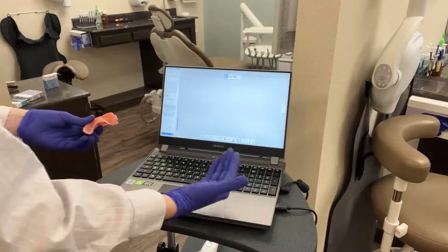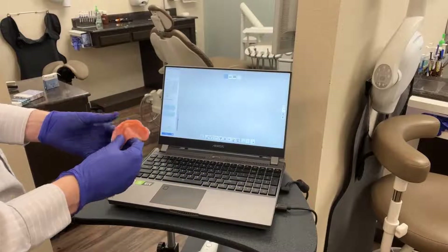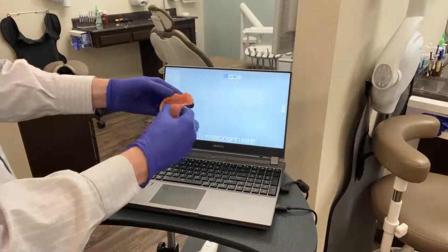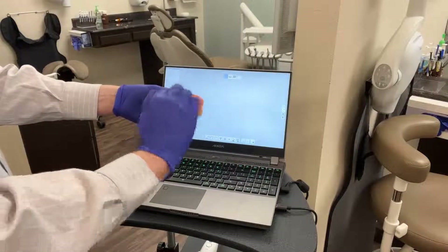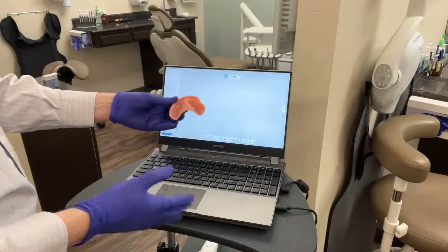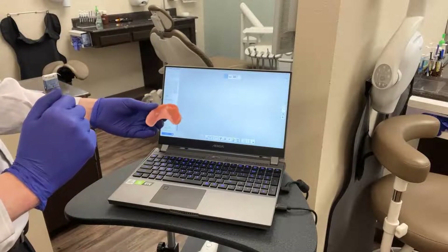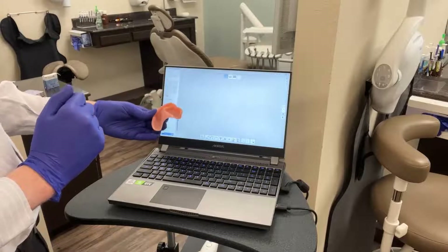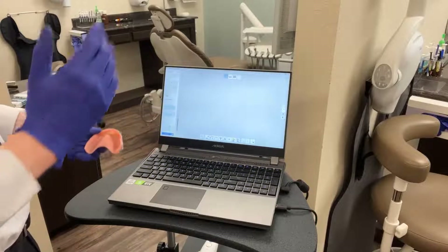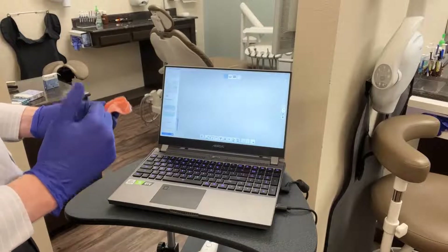Ideally, when the intraoral scanner is ready to go, it makes this process extremely streamlined. The general goal is to capture a digital scan of this denture all the way around — meaning 360 degrees around the prosthesis. It can be a little tricky at first, so I recommend trying this technique a few times before you try it with a patient in the chair. A couple of tips will help you accomplish this in a streamlined fashion.